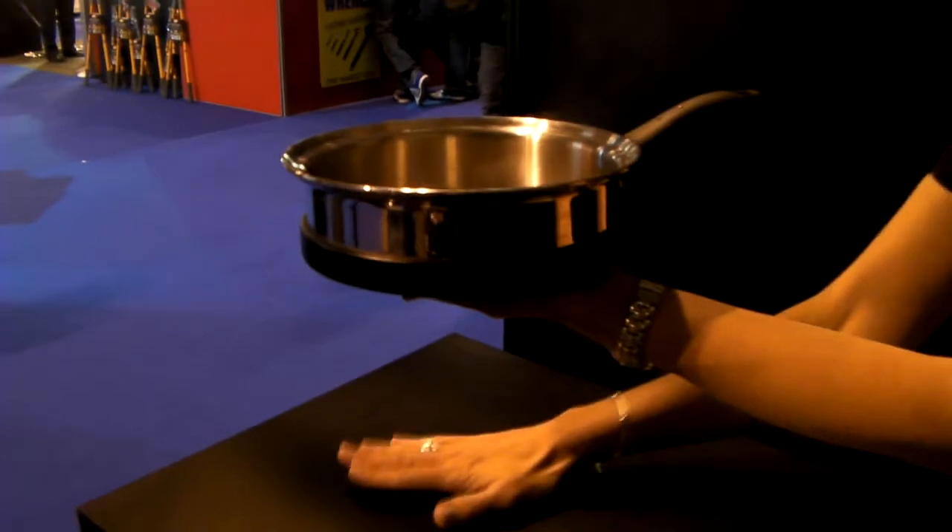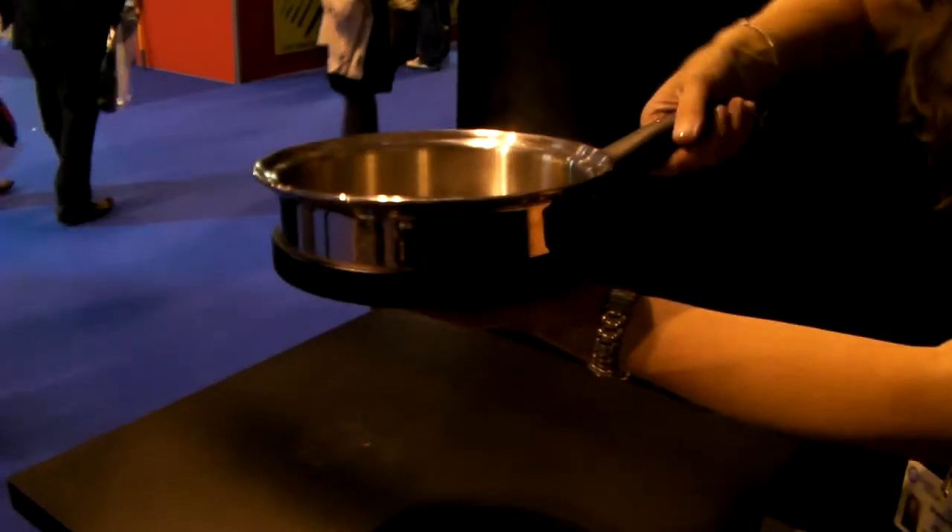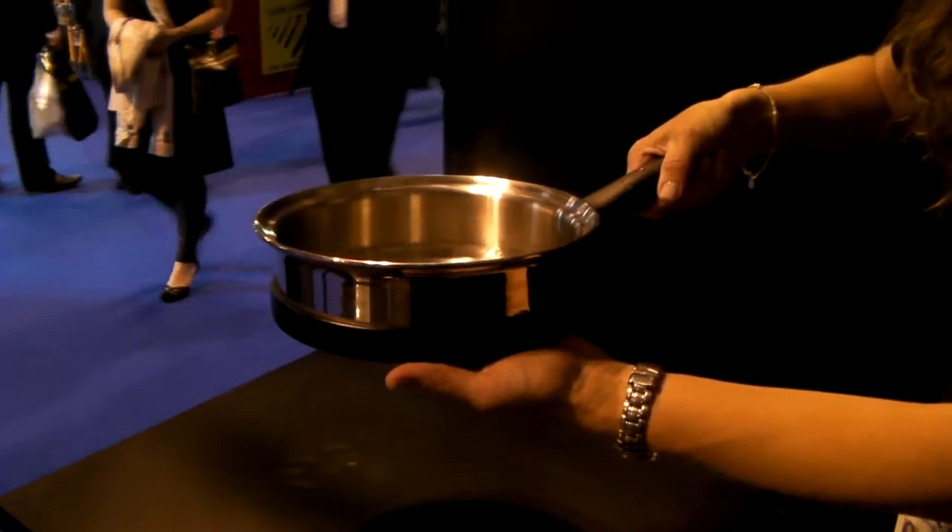What's great about this is that even when I remove the pan, I can put my hand on the surface and it's really not hot at all — which is not what you can do today with a traditional hob or anything else. I can use the same surface for multiple appliances.